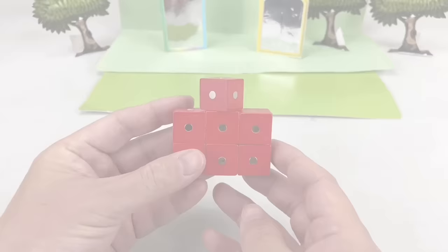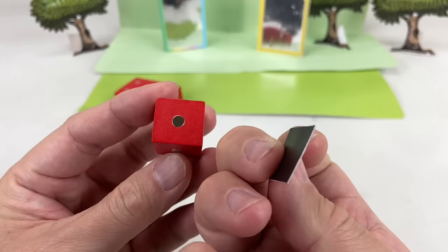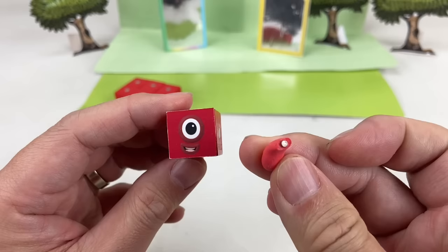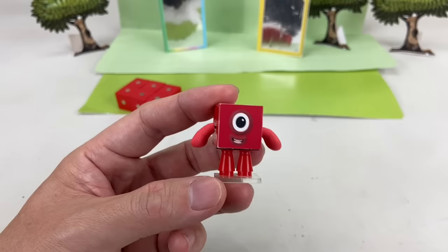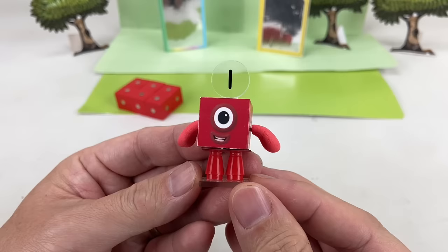Once you have all your parts ready, you can now put them together. Choose a facial expression and stick it on the block, stick the arms, legs, and the numberling. To make the numberling, use the letter transfer on the clear acrylic piece and glue a magnet. There! Now we have ONE!